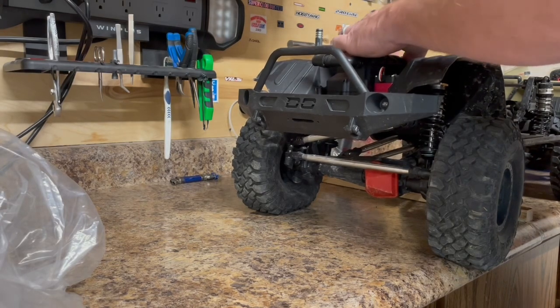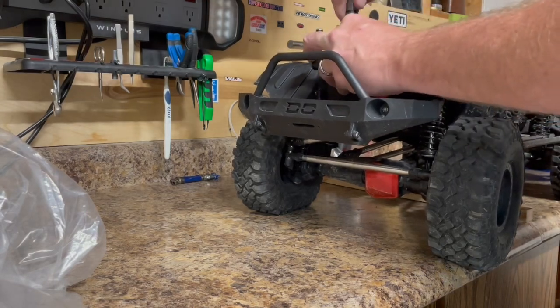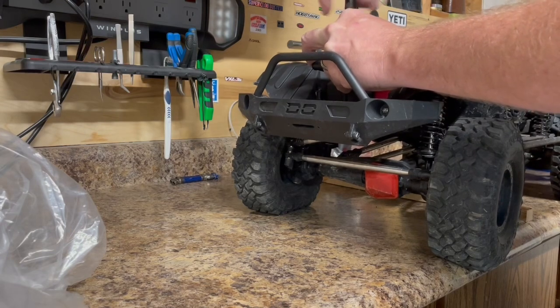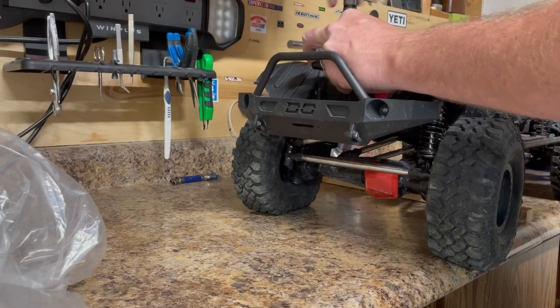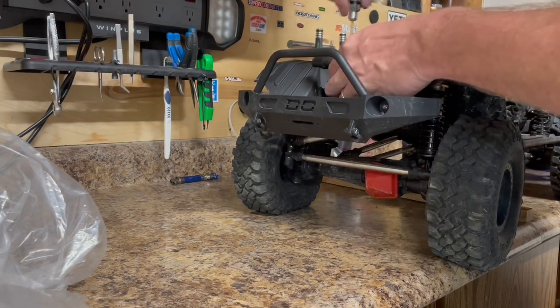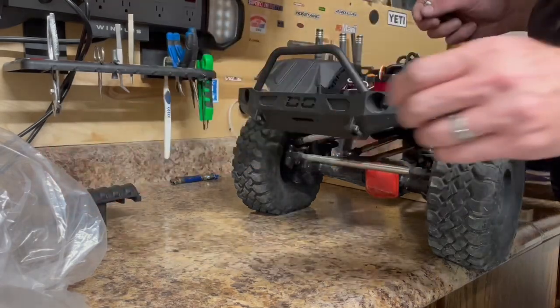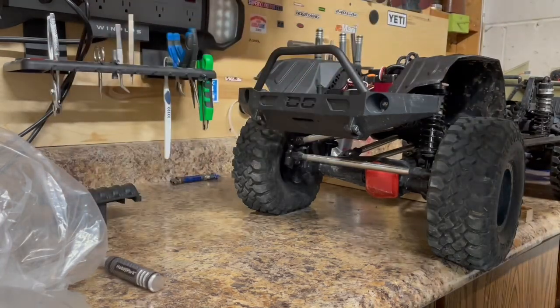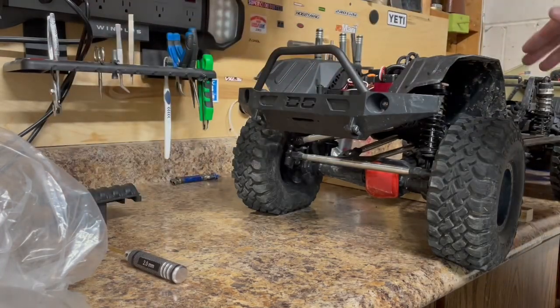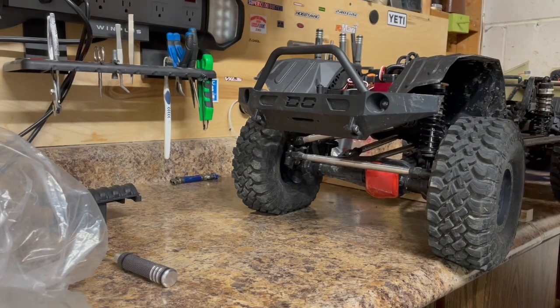The Amazon one-fifth scale servo I have in here is a 60 kilogram servo and it is supposed to be able to handle up to 8.4 volts. So with the dual battery trays on these, I normally run a 3S on each side and just switch over when one dies — that's my halfway point on the trails. So the idea is I'm going to run a 3S on one side and a 2S on the other side to directly power the servo.